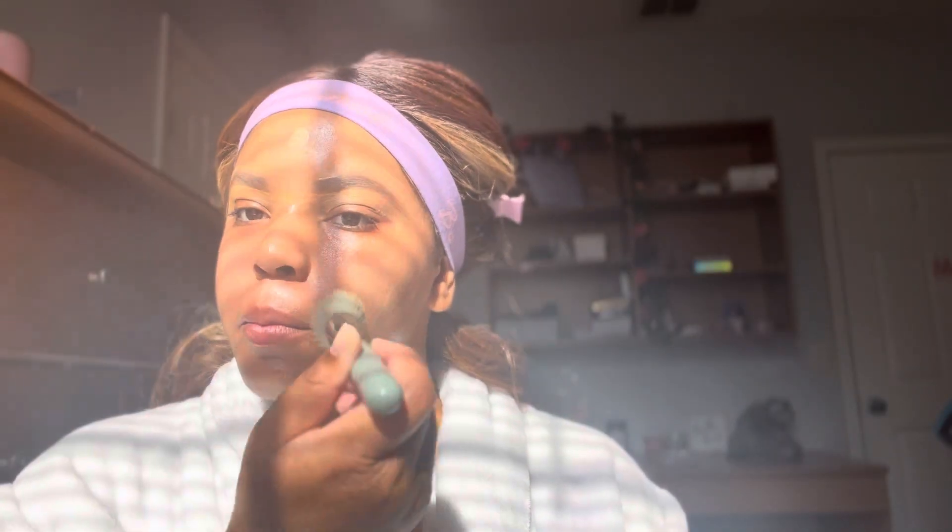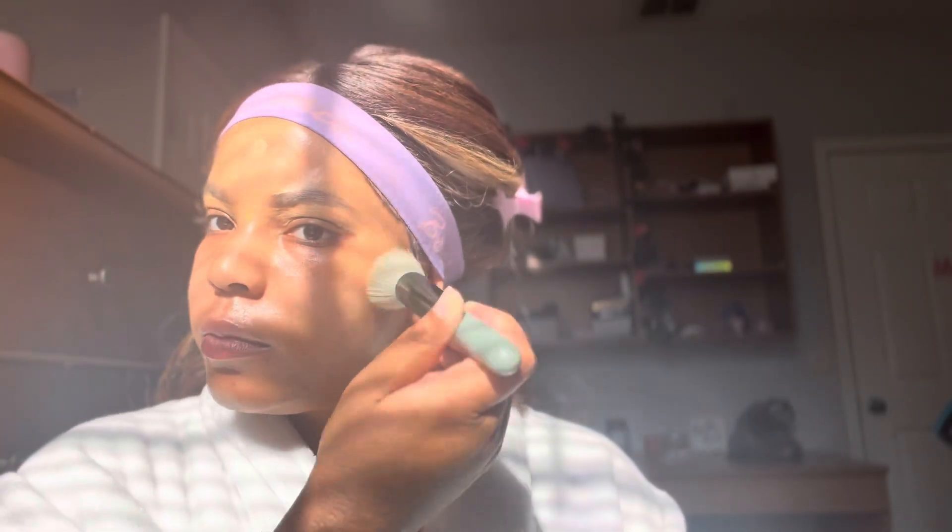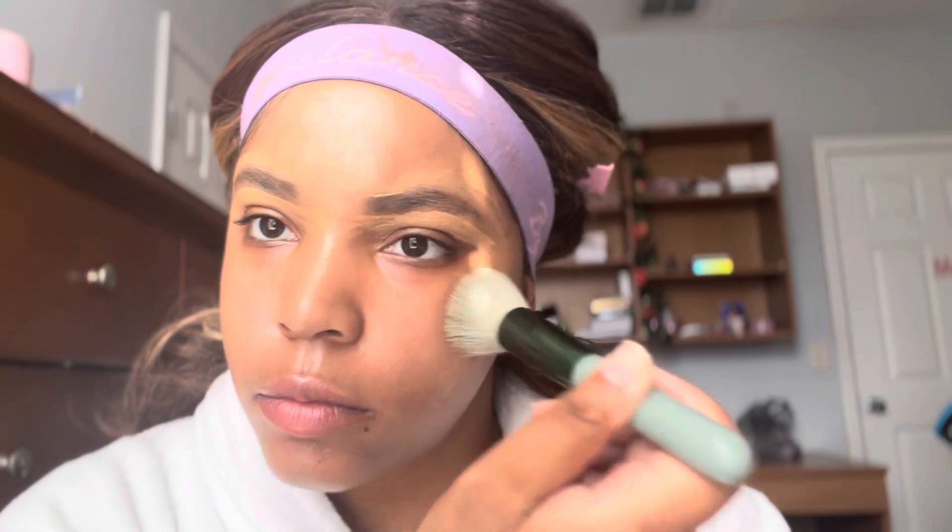This is my ELF Halo Glow — I just started using it. It can be used as a foundation but in this case it's an underglow. I do it very lightly and pat it into my skin before applying foundation. When you apply the halo glow, make sure you pat with your brush — do not rub or go in circular motions. You want to pat very lightly, adding all of the makeup into your skin.